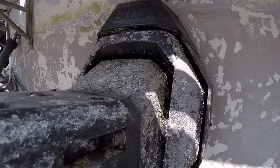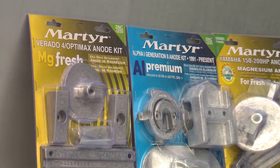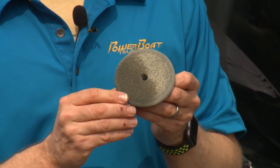The type of alloy is crucial for maximum cathodic protection. Most engines come with aluminum because it's the most versatile alloy. However, for freshwater only, magnesium offers far more protection than aluminum. So we're going to switch these aluminum anodes over to magnesium.